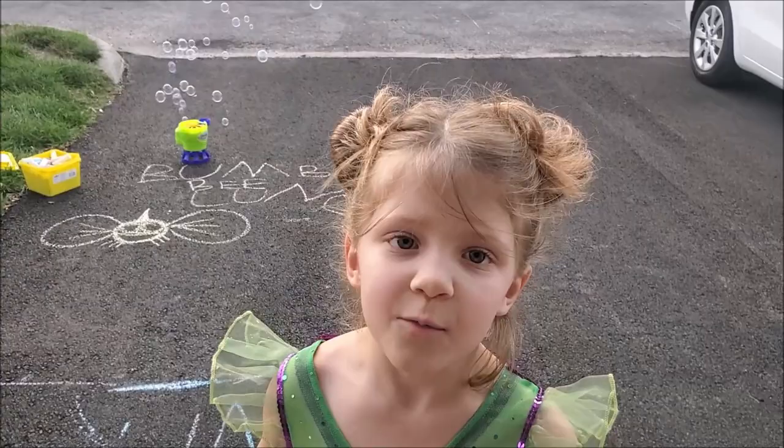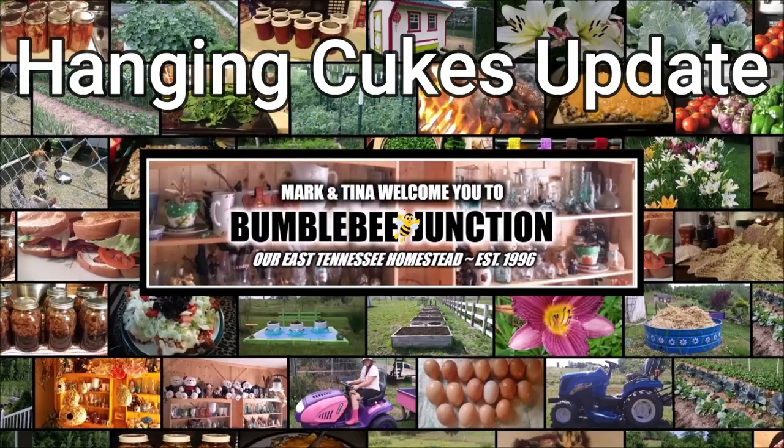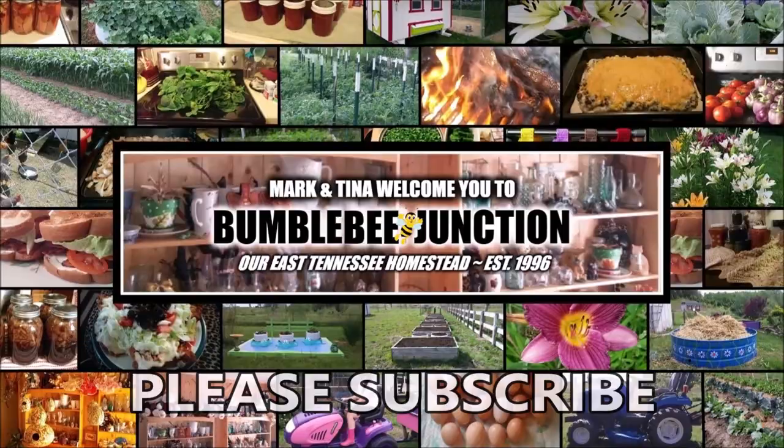Good morning and welcome to Bumblebee Jump Channel. Hi guys and welcome back to the channel. I am up here on the front porch because it is time to do an update. Hold on to your hats, gonna get started here.